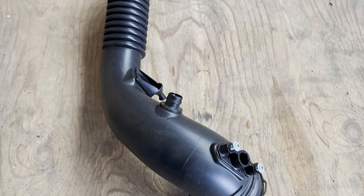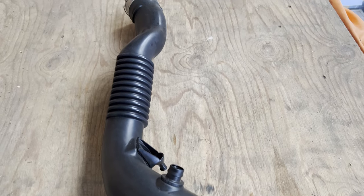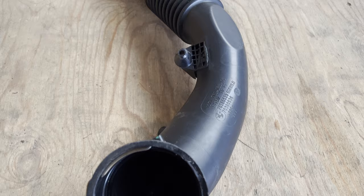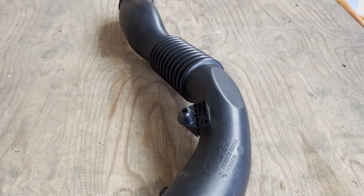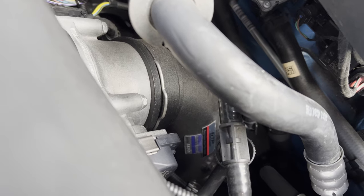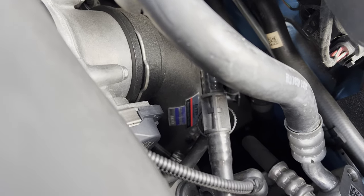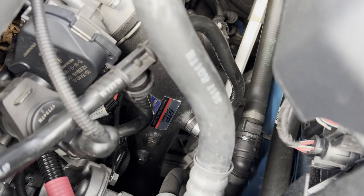As most M2 owners know, the stock charge pipe is prone to cracking. Because of the heat cycles of the engine, the charge pipe expands and shrinks, and because it's made of very brittle plastic, it can crack over time, leading to boost leaks. It's therefore recommended to replace the stock charge pipe with an aftermarket one. I replaced mine with an aluminium FTP charge pipe.